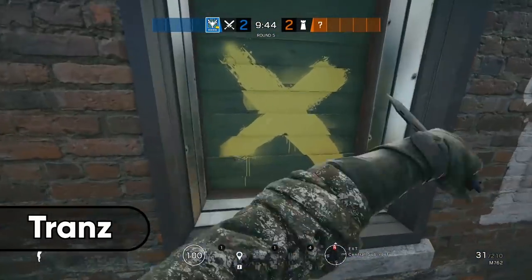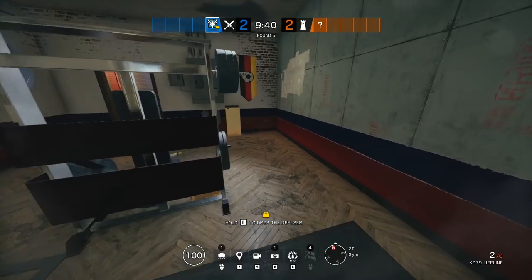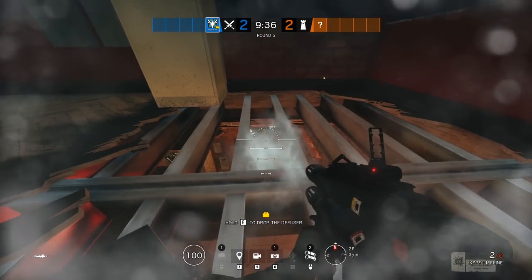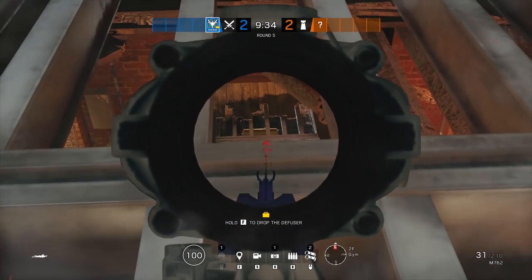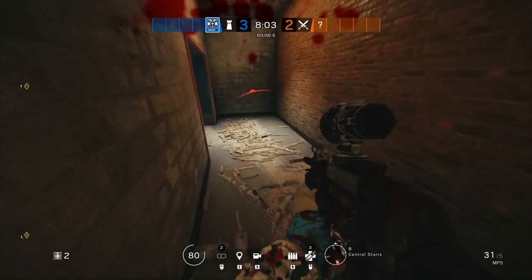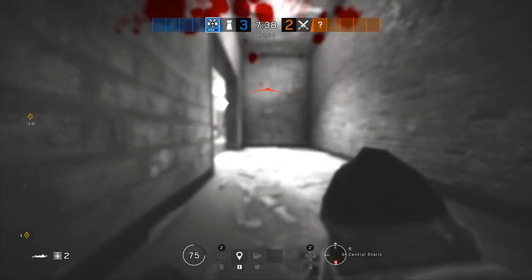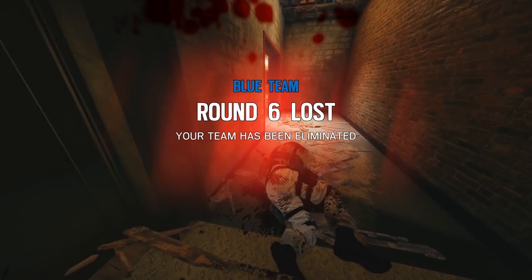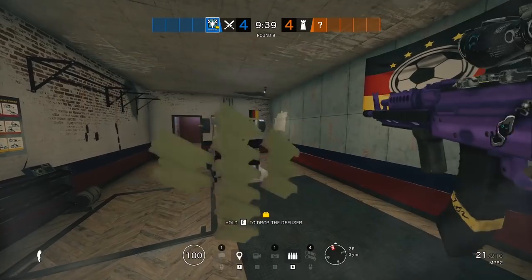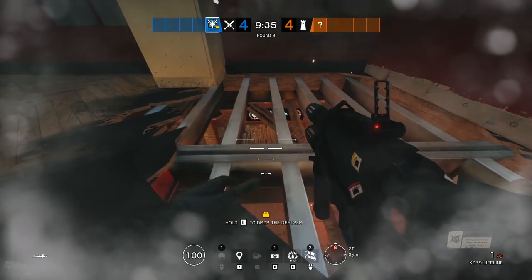Up next is a quick trick you can use to cut off the downstairs rotation extremely quickly and possibly get some kills on defenders rotating back from reinforcing the hatches above. If you can get a teammate like Buck to open up the floor, you won't have to use as much utility. Once you have the northeast corner in the weight room opened up, you can impact the floor right outside of the bar door right above the bottom of the stairs and get a nasty 3-4 sideways angle to stop kitchen flanks and even get crazy early kills.